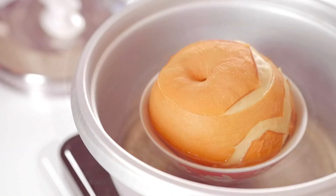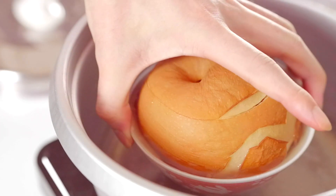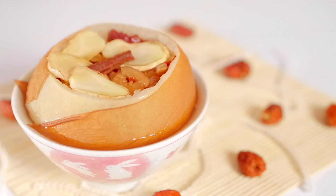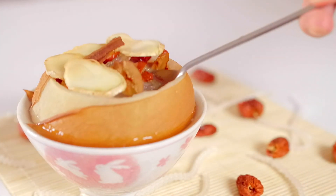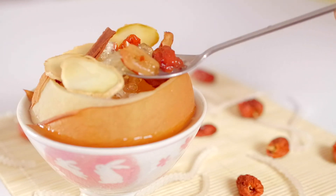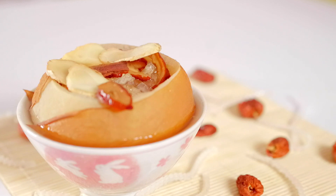Oh, so hot! I have to wait a few minutes for it to cool down. Try it out! Mmm, so yummy! You can eat it to make your summer cooler. Thank you for watching!